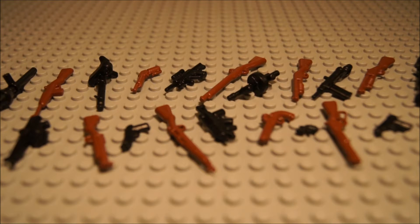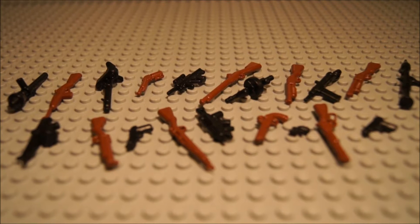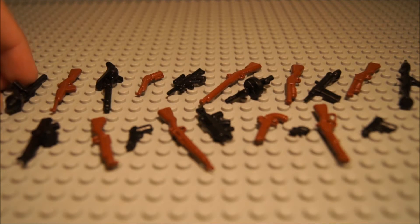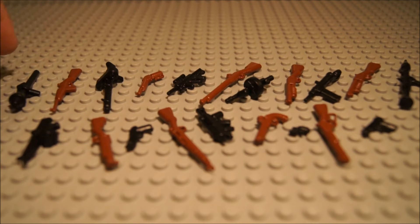Hey guys, Creative Brick Studios here, or Legoboy8811, and I'm welcoming you to a new GI Brick Review. This is on the Summer 2012 Brick Arms production line, and I'm going to be reviewing all of these weapons right here. There's the brown older weapons and the black more modern weapons, although they both have weapons from World War II and modern weapons. So, let's get started.